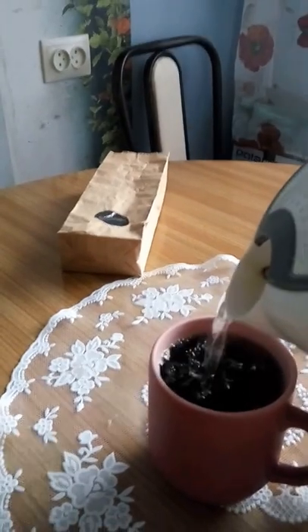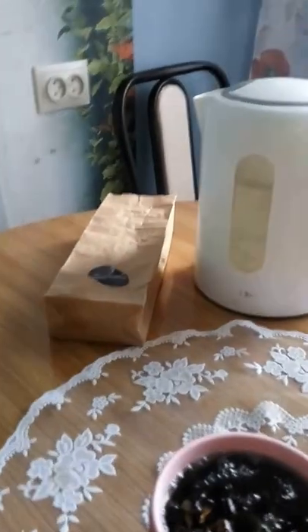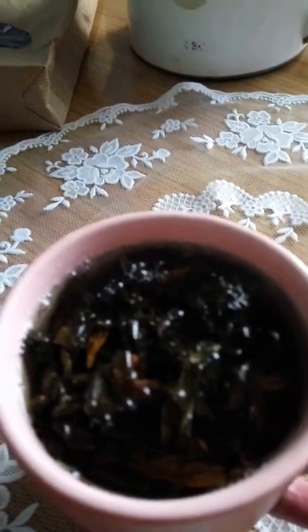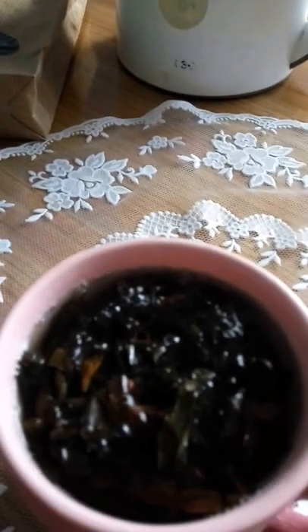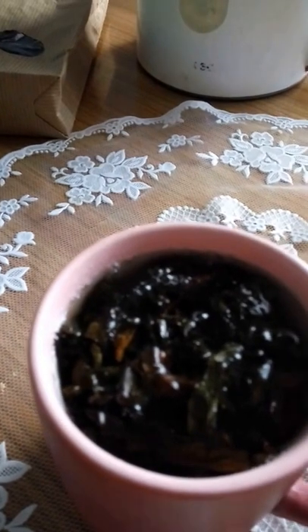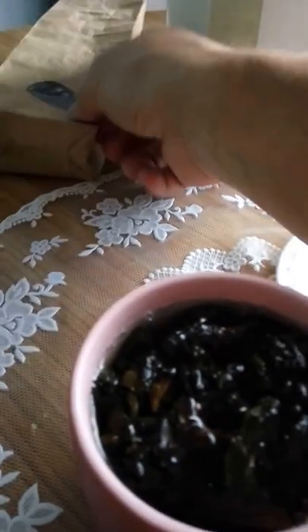Then I take a saucer. By the way, it's the tea — it's fresh, it's fermented, and that's why it gives you a brown color.